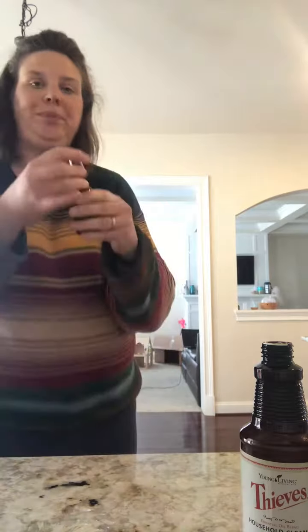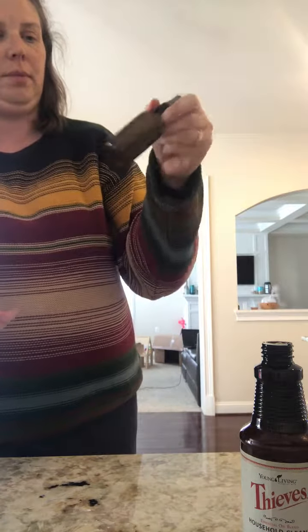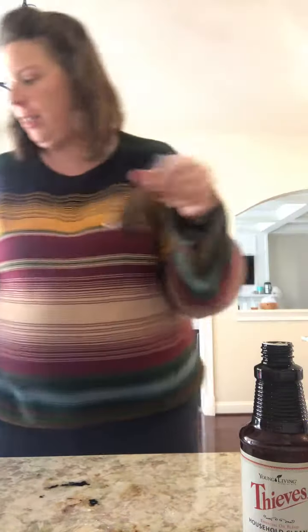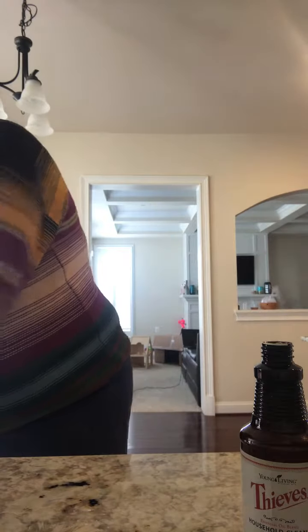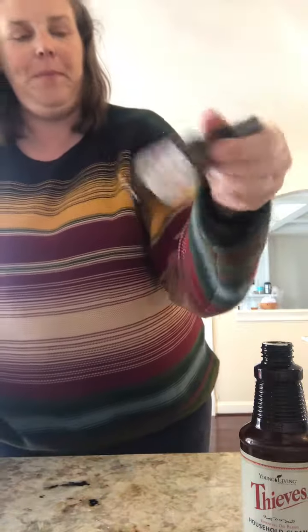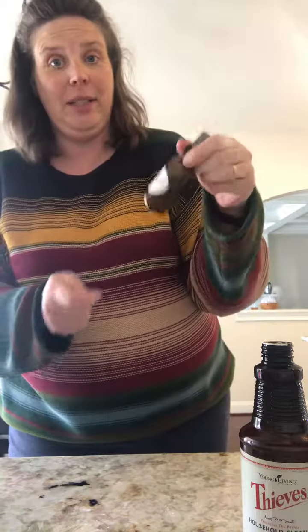And then you're gonna swirl it — mix it up, I like to swirl it. Get yourself a label. Pretty! Now I know what it is, and now I can go clean some furniture.